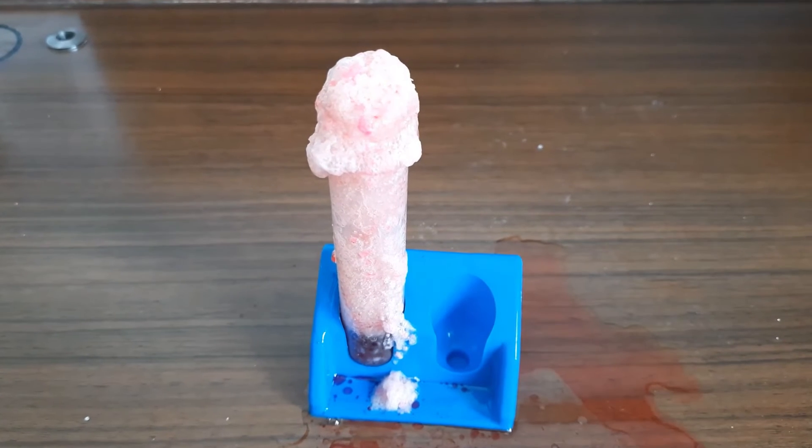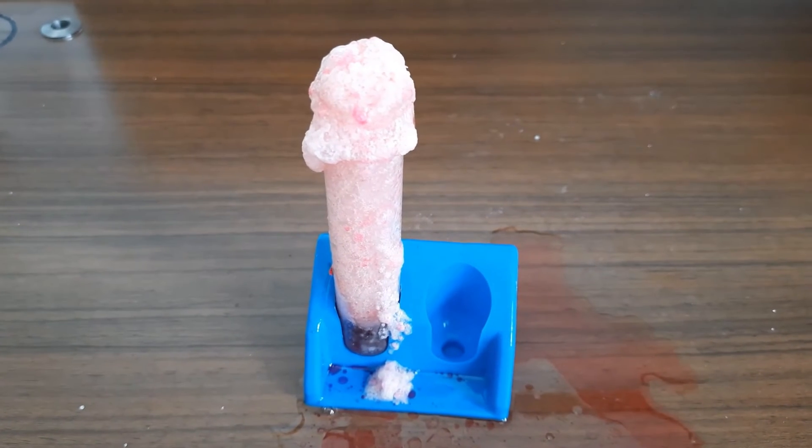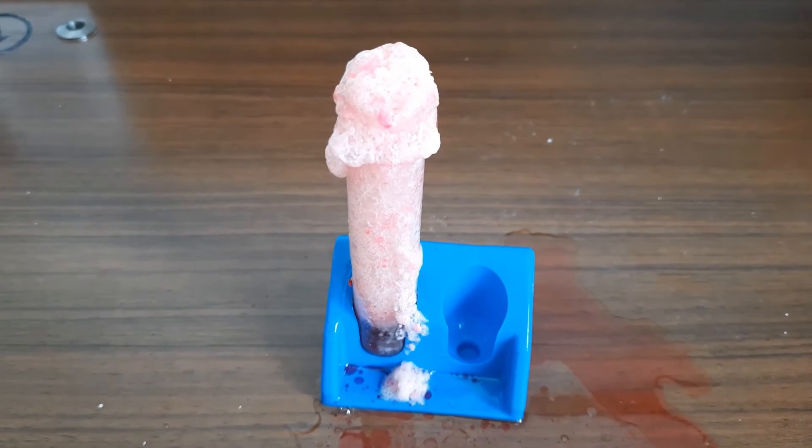So this is how to do the underwater volcano experiment. Thank you for watching this video. Till that time, bye-bye.